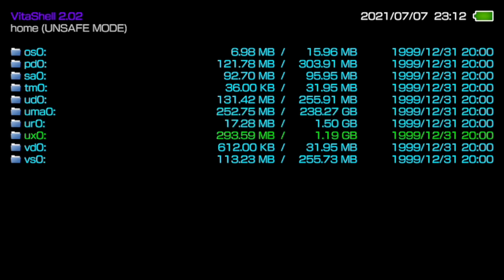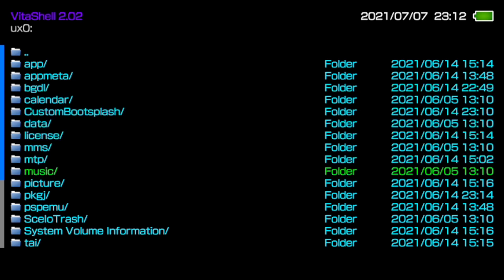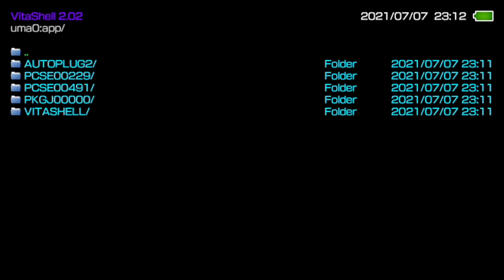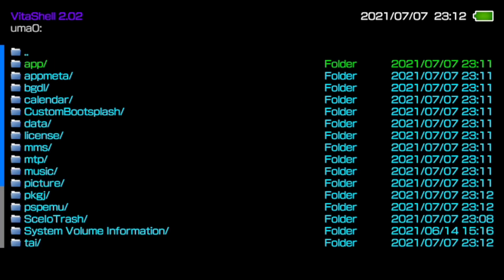UX0 shows 293.59 megabytes out of 1.9 gigabytes - not much space. Everything is on UX0, fine and dandy. If we go into UMA0 and check our apps, you'll see the Auto Plugin, VitaShell, and all of your apps. Make sure you've copied all of these files over to UMA0.